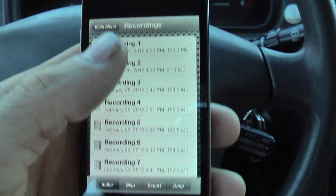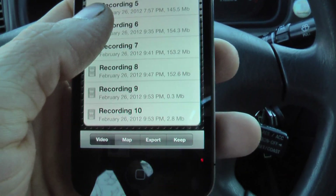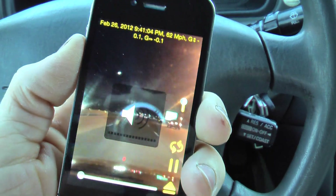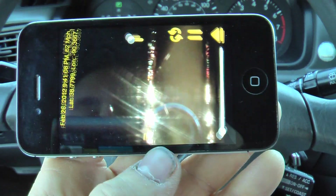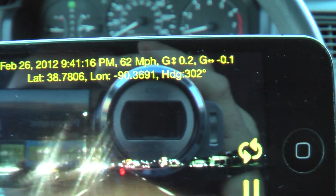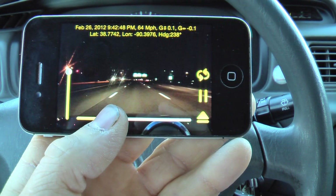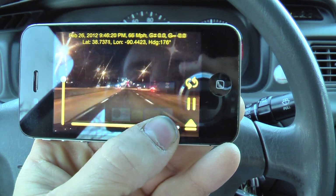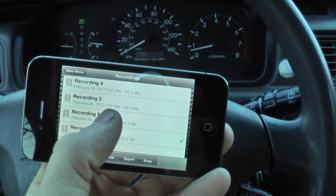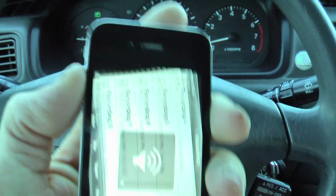Here are some videos that I've taken. The only problem is they might have some music from the radio. Let me just play one with the volume down so I don't violate copyright. Basically, there's nighttime driving. Up there you can see the date, time, speed, G-forces, latitude, longitude, and heading. This is in high definition and it's still remarkably clear. You can run your finger along the slider to search through the video. You can also adjust the speed of the video, pause it, replay, and eject takes you back to the recordings menu.